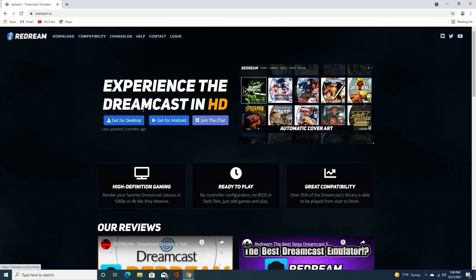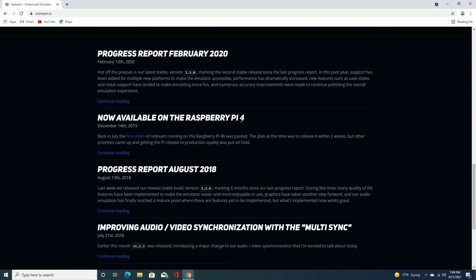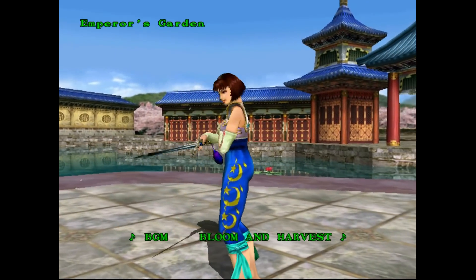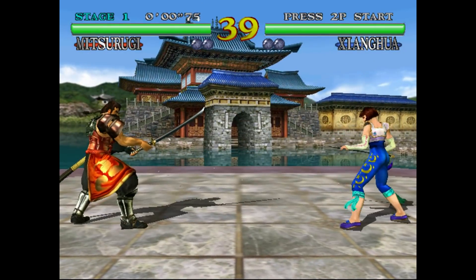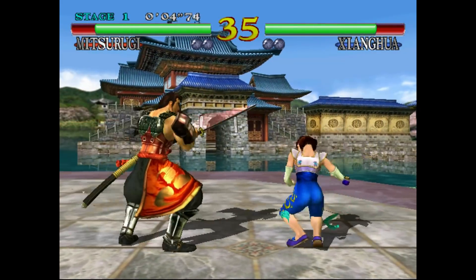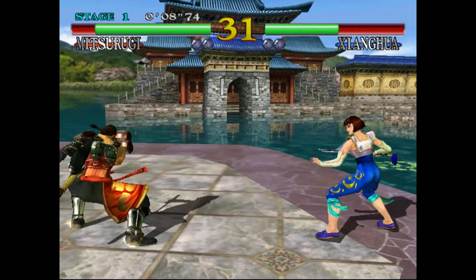I'm going to try to run some retro games and check out a Steam game as well. One of the emulators shown on its Kickstarter page that it could run was ReDream. Dreamcast is pretty popular for emulation, and it's running great.